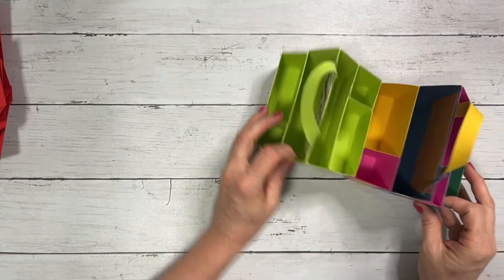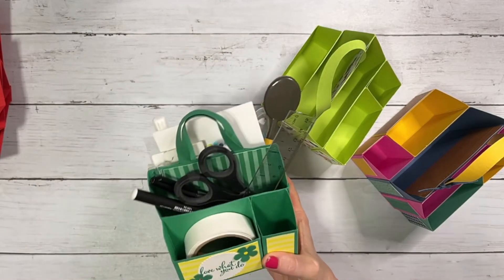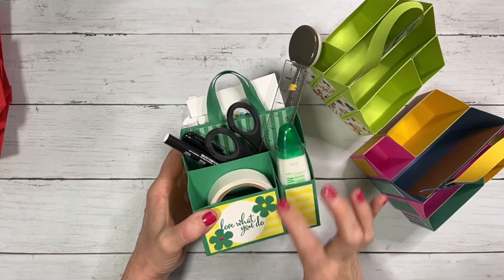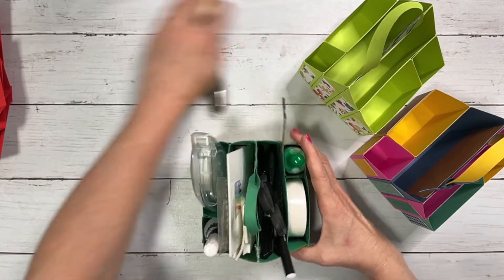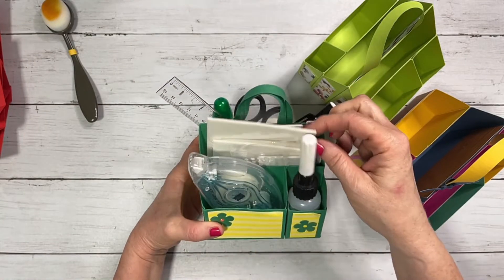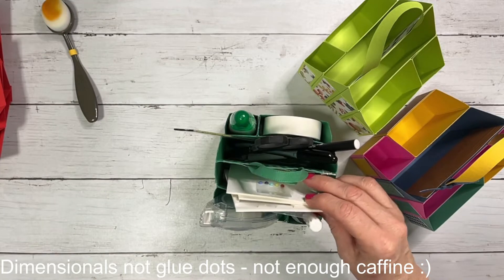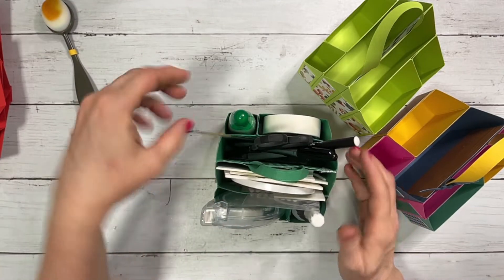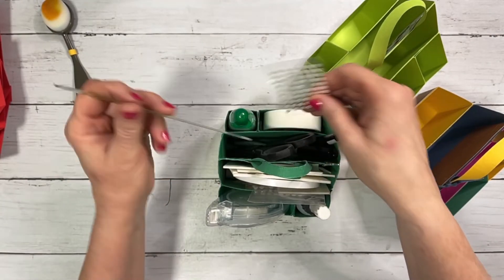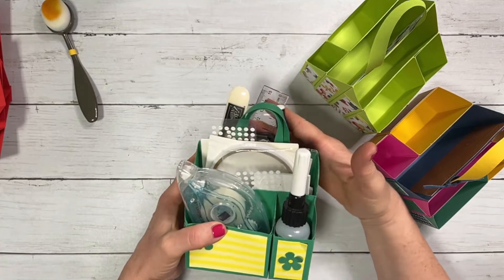Let me show you one I made several years ago that has so many things in it. I can fit my Tombow glue here, my glue dots, then I have a place for my Stampin' Seal, my Fine Tip glue, all of my glue dots, and then I can also put in my Tear and Tape here. I even have a place for all my scissors, my little ruler, and markers. I can also fit my bone folder in there — I absolutely love it.